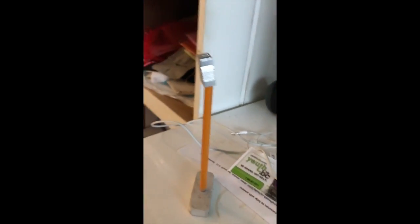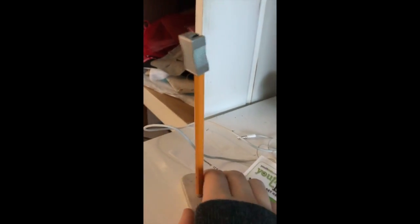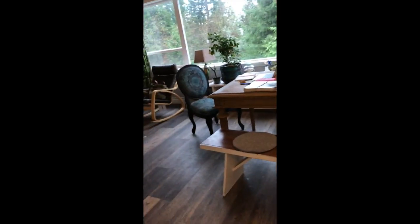Hello everyone. Today we will be making our very own do-it-yourself microphones. I had a microphone in my hand — or on the table — and now it's just a pencil. But today we will be making a do-it-yourself microphone that sadly does not work.